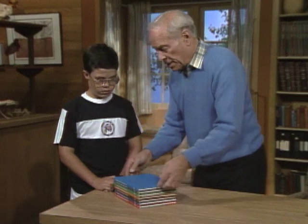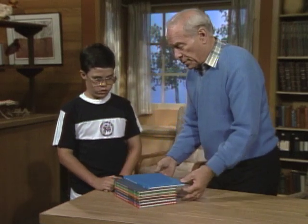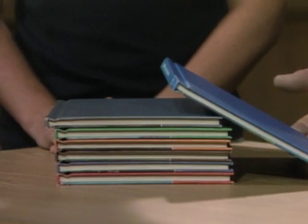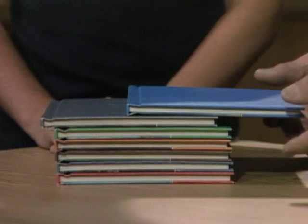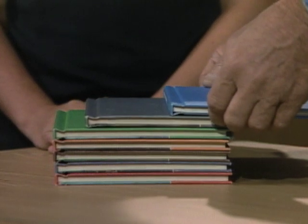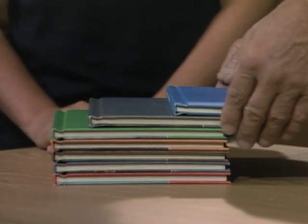Here's what you do. Take the first book and put it over here so that it's just about ready to fall, and then move it back so it isn't. Now if you're going to take the second one and do the same thing, you can't move it over quite as far, because obviously you've got the weight of both of them.